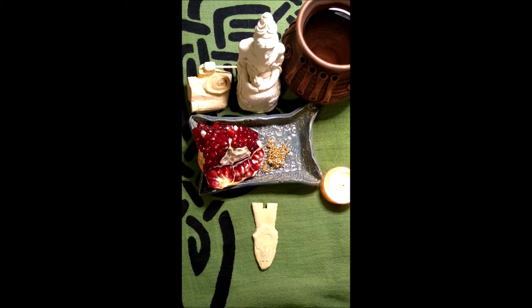Obviously, the ancient Sumerians didn't have cards. They didn't have paper. Their divination systems would have been different. They used many, many different types of divination system.